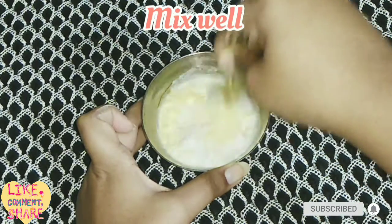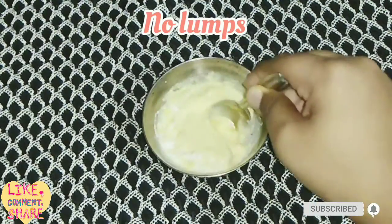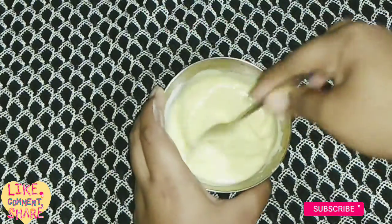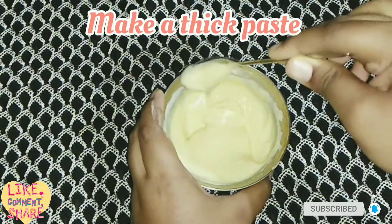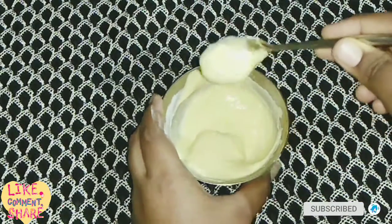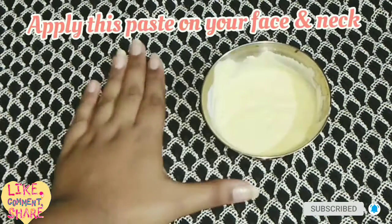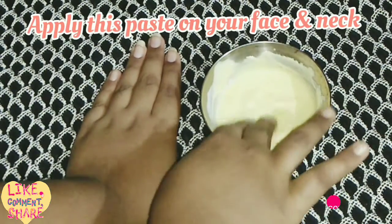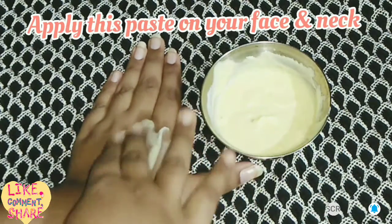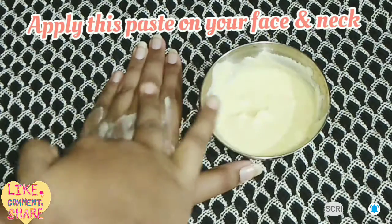Mix all the ingredients well, removing all the lumps from the pack to make a thick paste. Here I have made a thick paste and then I apply this on the face — you can apply it with the help of a brush; I am applying it with my hand.